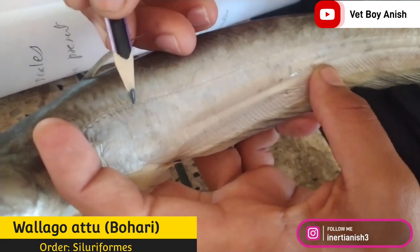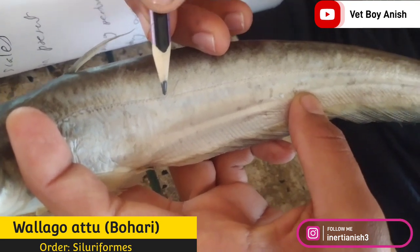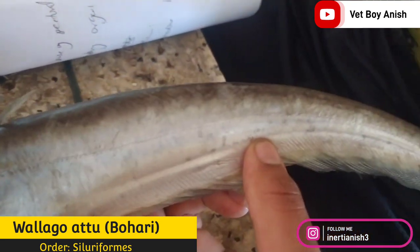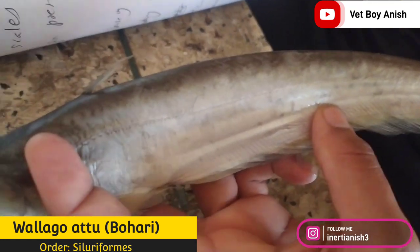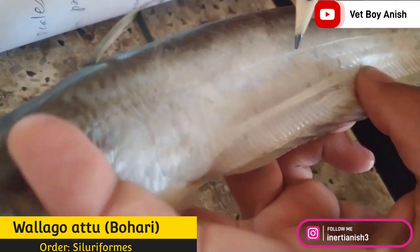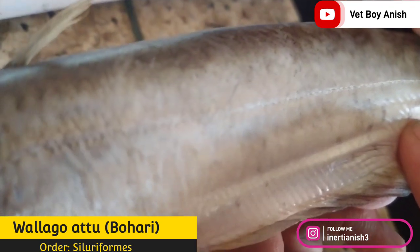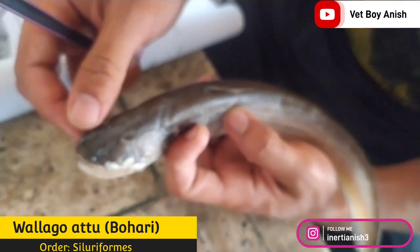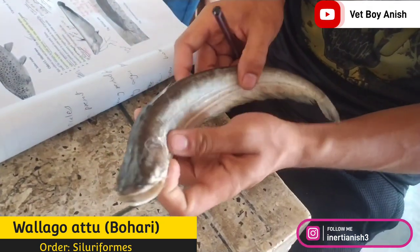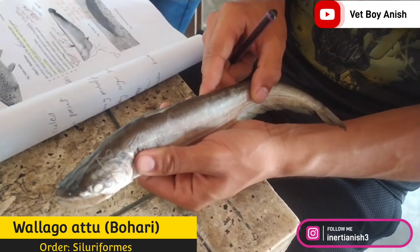The lateral line of this fish is different from others. The lateral line system is ramified, with or without short tubular ossicles, and has pore-like structures present in the lateral line system. The main distinguishing character of Siluriformes is the presence of barbells.